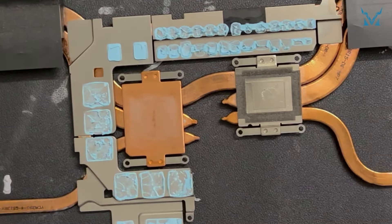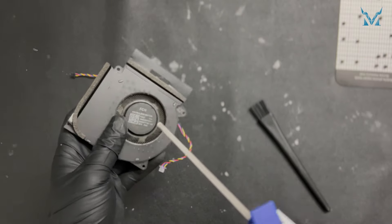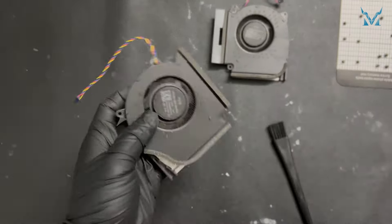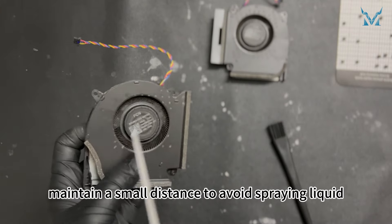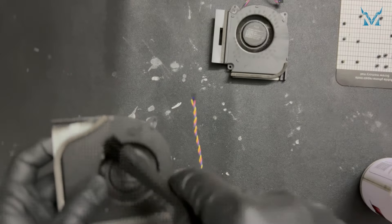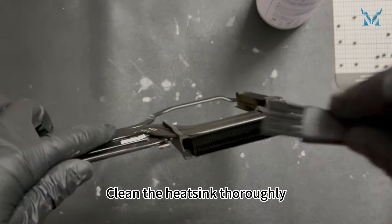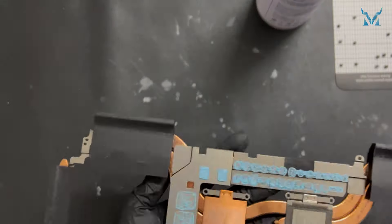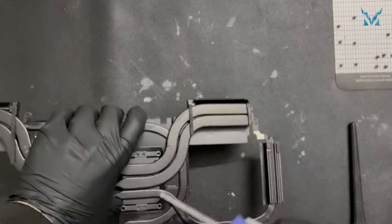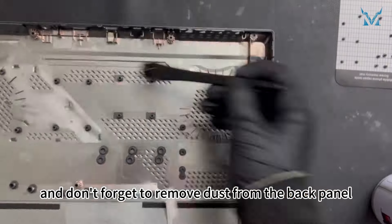Step 4: clean the fan. Use an anti-static brush and compressed air for cleaning. Gently lift the fans and use the brush to remove dust from the blades. When using compressed air, maintain a small distance to avoid spraying liquid. Clean the heat sink thoroughly, and don't forget to remove dust from the back panel.